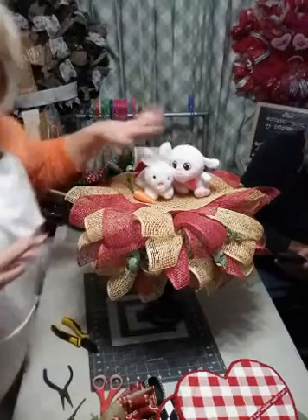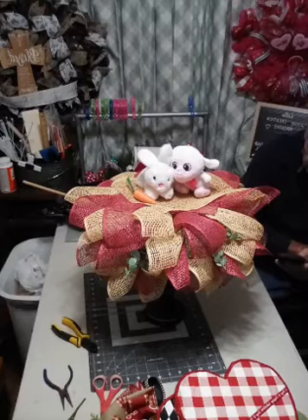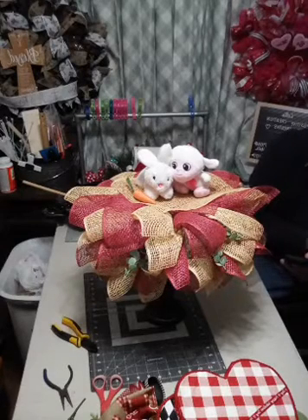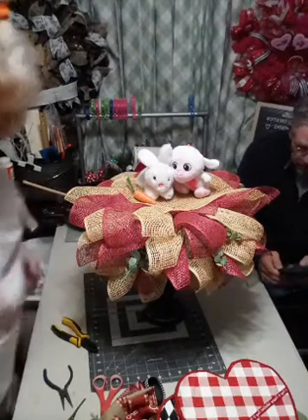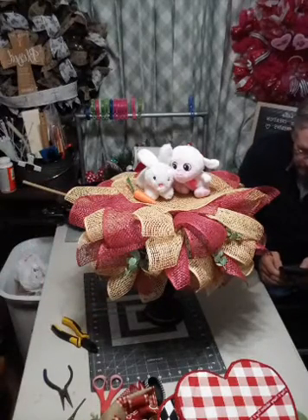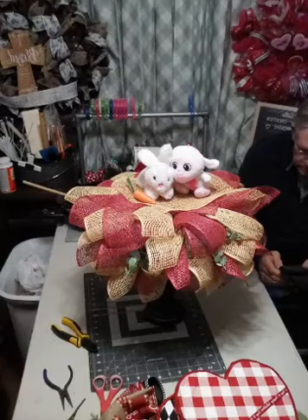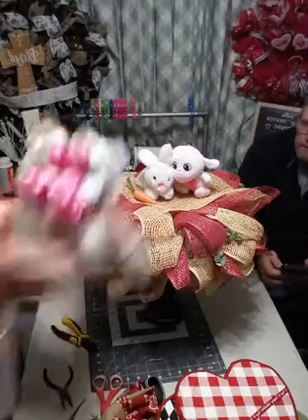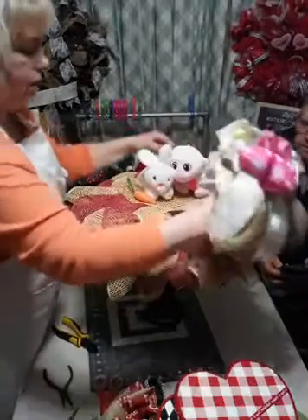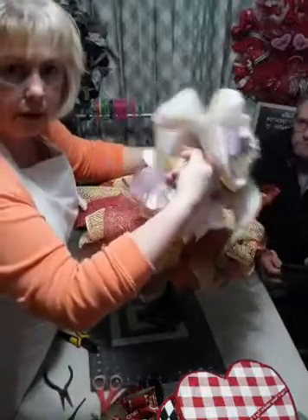We've got a little carrot, we've got our little bunny, we've got our little lamb. I did make an Easter bow - of course it rolled away onto the floor. I put all the bows on a little pick stick.